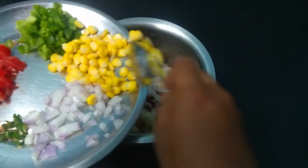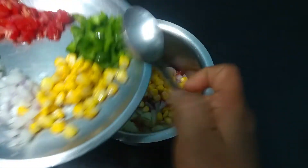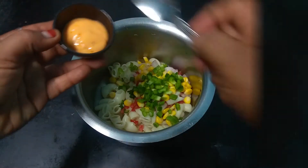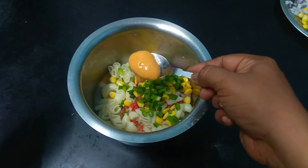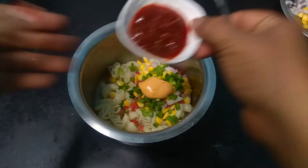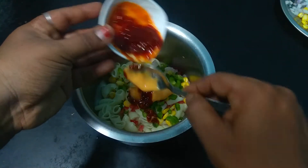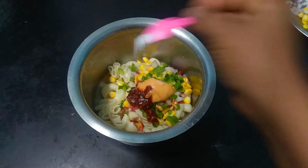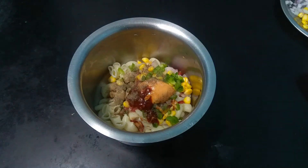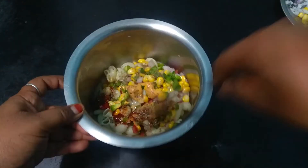Add onions, sweet corn and capsicum. Mix it together, then add a little bit of mayonnaise, some car chutney, chili sauce, pepper and oregano. Mix everything well.